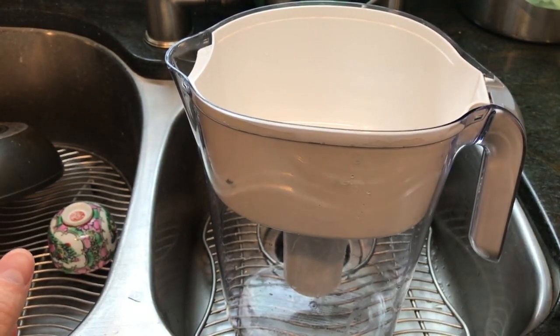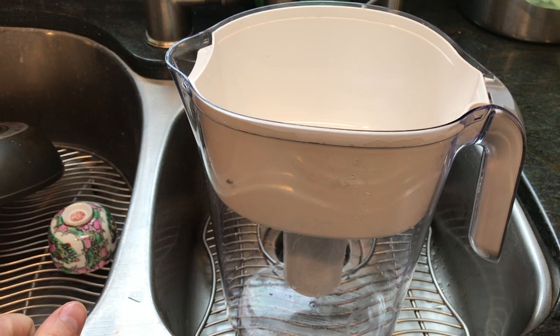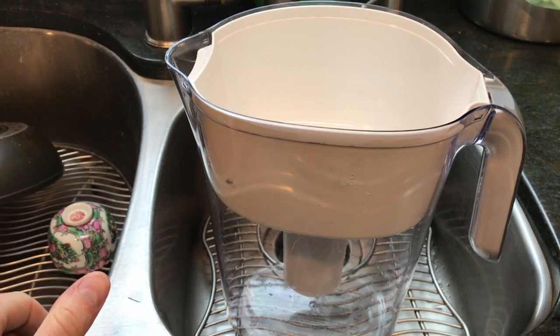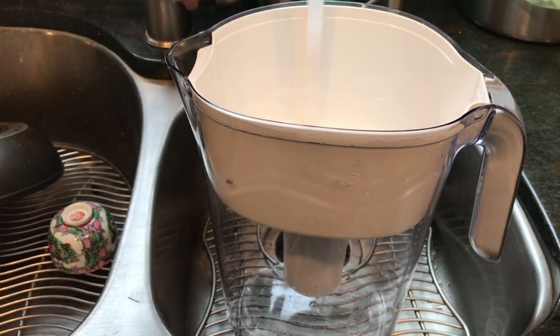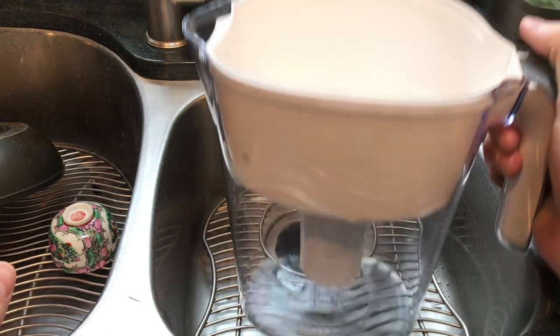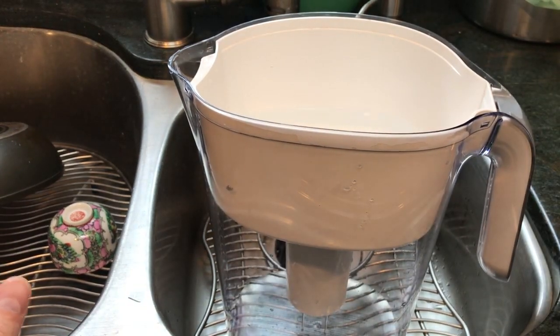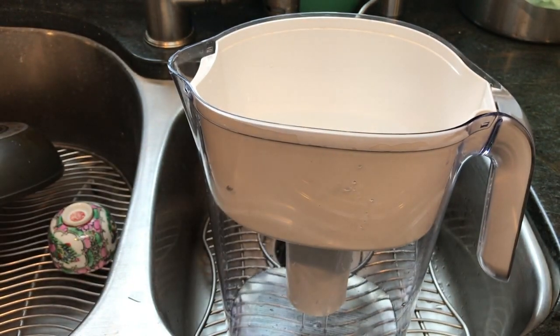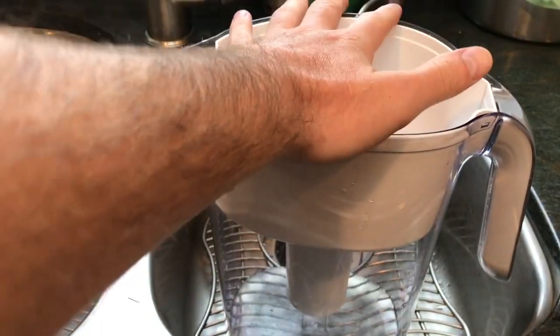These are a useful item when you're in a pinch, or to use temporarily if you have nothing else, but you should get a distiller. You can see the water coming out of the cartridge has a little black color — that's the charcoal residue. Never use hot water with these either, as it will deactivate them. This should not be your go-to water filter, because it's only removing chlorine and chloramines — that's not enough.